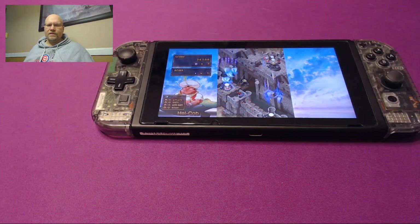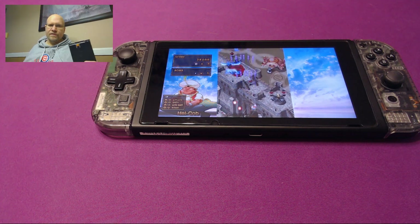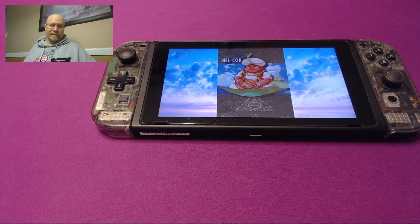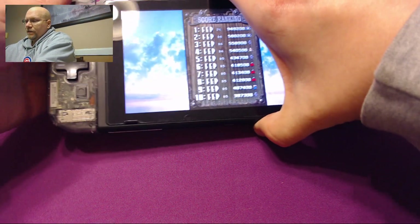Well, Fangamer actually came up with a solution to this called the Flip Grip. And what the Flip Grip does is fix this problem as elegantly and simplistically as you think it should. I'll show you how it works.